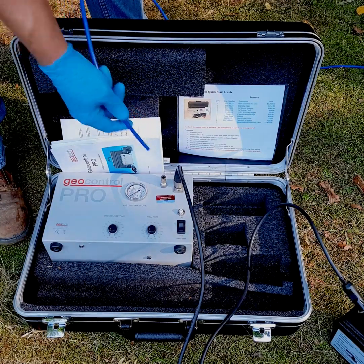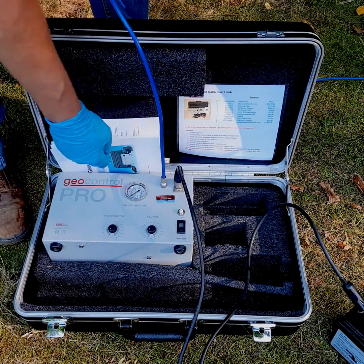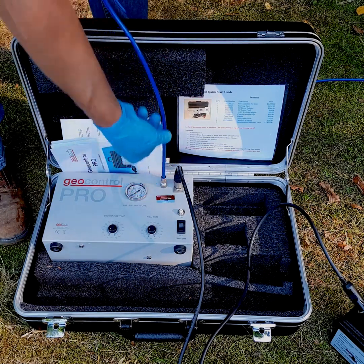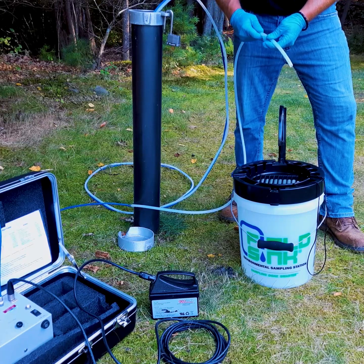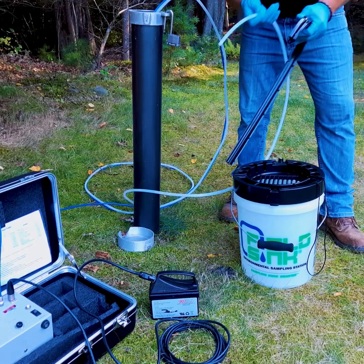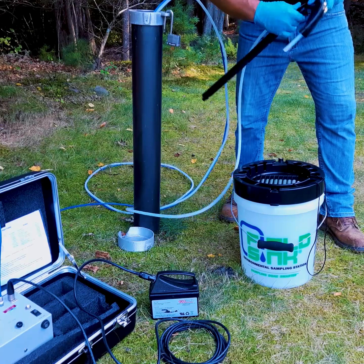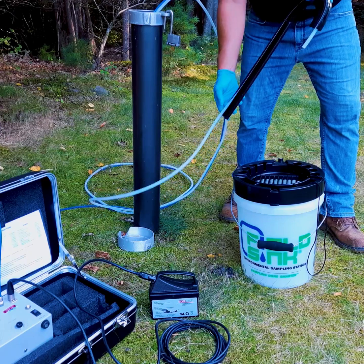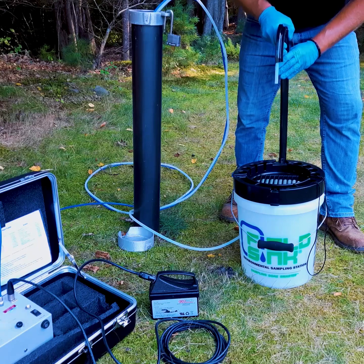Once you've separated the air tube from the water tube, the air tube can be inserted into this quick disconnect fitting — it's labeled air — and that's going to be your air feed to the pump. We can now install the water discharge tube into the field sink by removing the tube guide and taking the water tube and simply snapping it into the tube guide. Once it's snapped in and secure, you can then take the tube guide and install it into the workstation base.